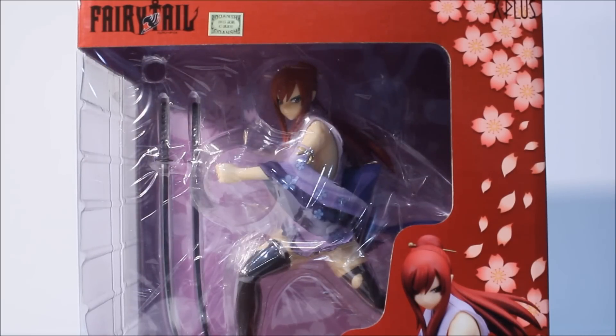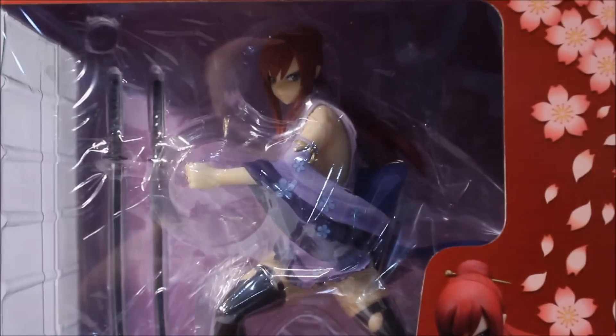Today we have Miss Erza Scarlet from the Guild Fairy Tail. This particular figure is a 1/7th scale pre-painted figure called Erza Scarlet the Battle Version, manufactured by X Plus. They also have another Erza Scarlet figure which I did not pick up. They have a whole Fairy Tail lineup - Lucy, Wendy, Erza, Mary, and other Fairy Tail characters. I liked this concept and picked it up for a reason.